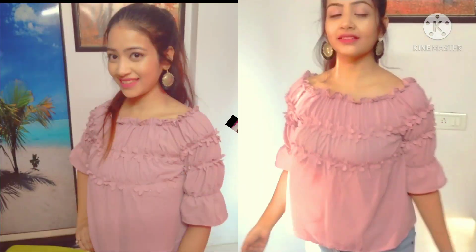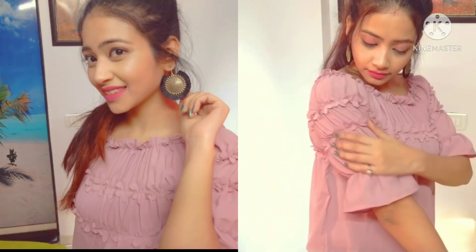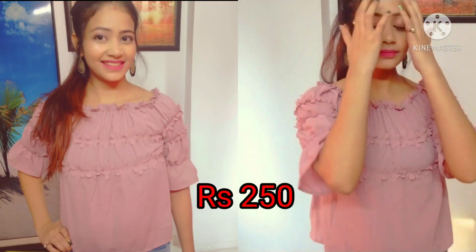The second one is this mauve shade top. It is elastic in its sleeves and upper portion. This is also a good one.